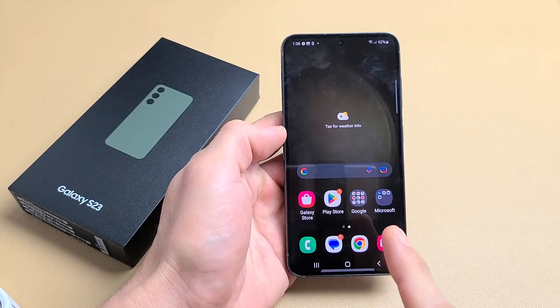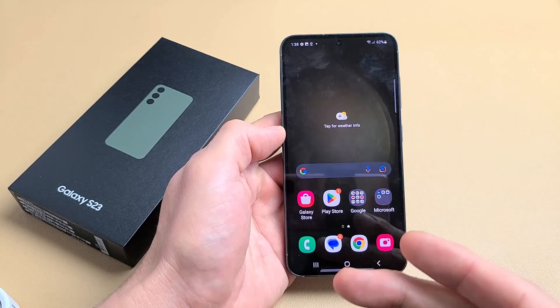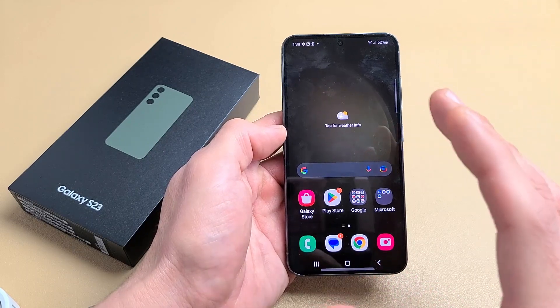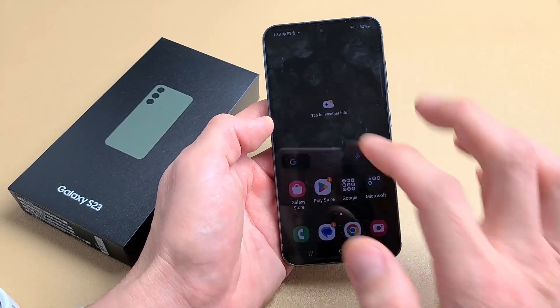Here's a Samsung Galaxy S23. This will work for the S23 Plus as well as the S23 Ultra. I'm going to show you how to put your screen time out to never, so your phone will never sleep or lock as long as it's charging via cable or wireless charger.